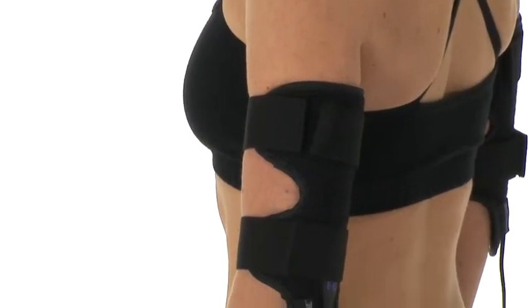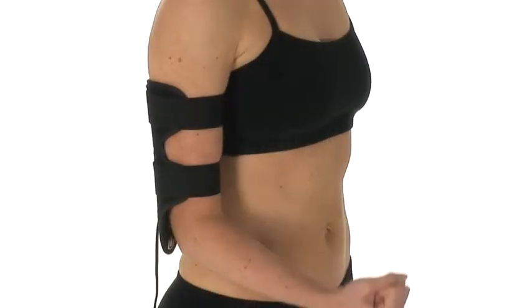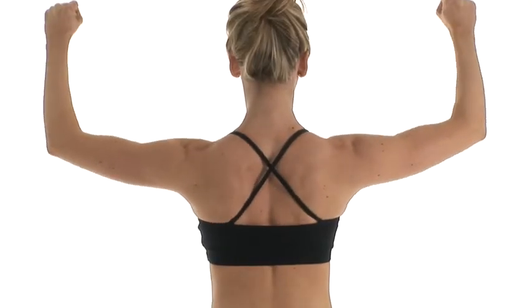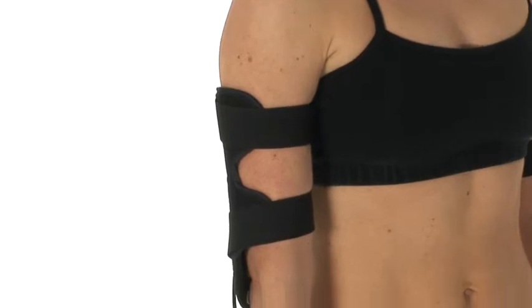Slendertone's exclusive patented electronic muscle stimulation technology ensures all muscles contract, not only those under the pads. This gives proven visible results in six weeks. The two simple electronic muscle stimulation upper arm wrap garments treat the tricep muscles in both arms.